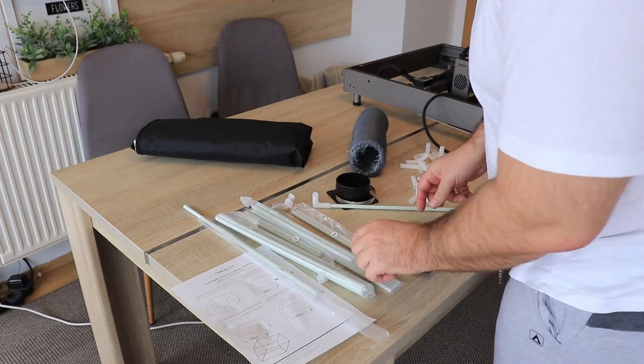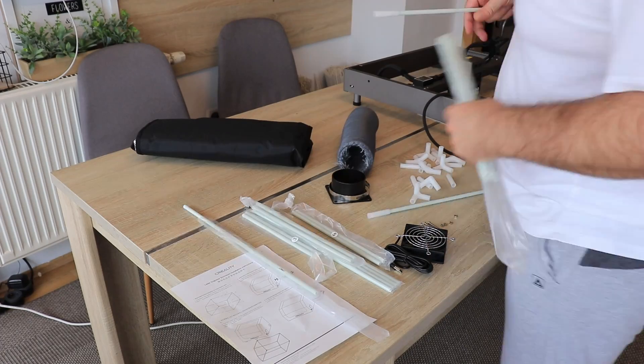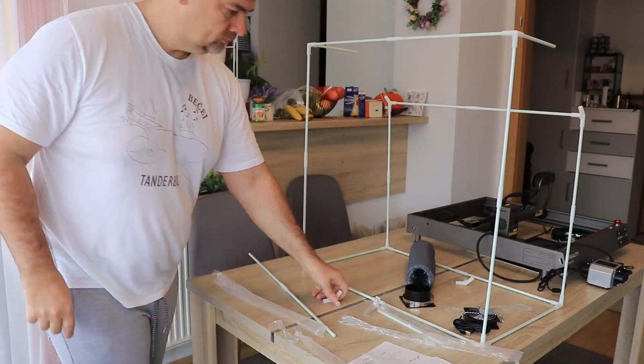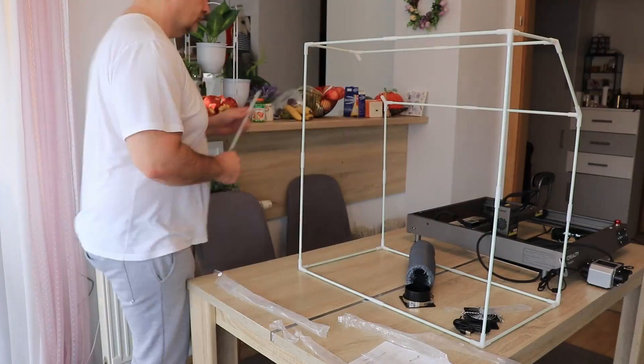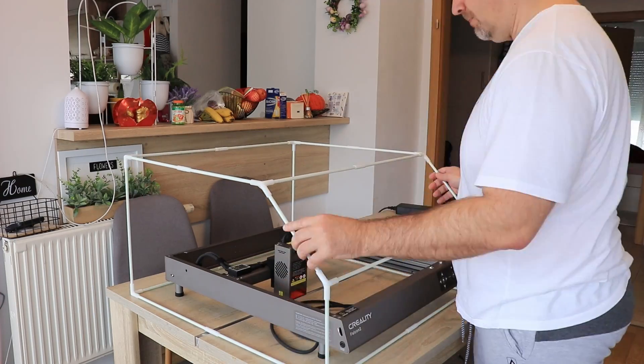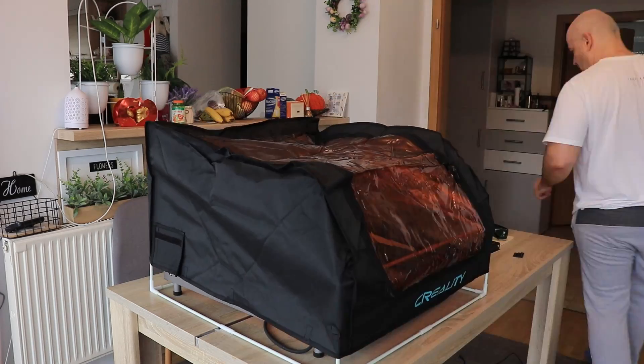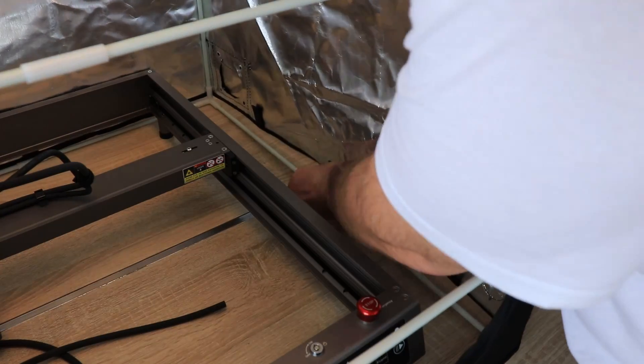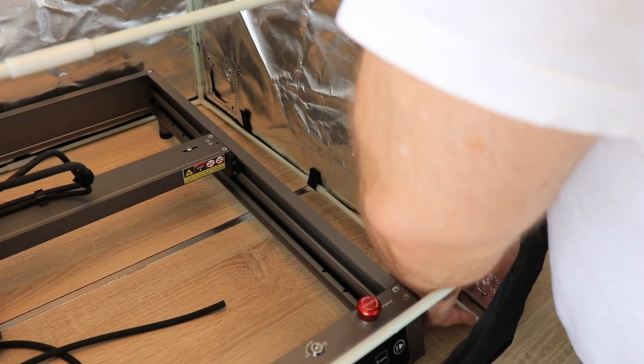Assembling it is like putting together a puzzle toy — it went very smoothly and took approximately a little more than 10 minutes for the frame. After the frame was finished I placed it over the laser engraver and then placed the cover over it, which required an additional two or three minutes. The cover is secured to the frame with hook-and-loop fasteners.